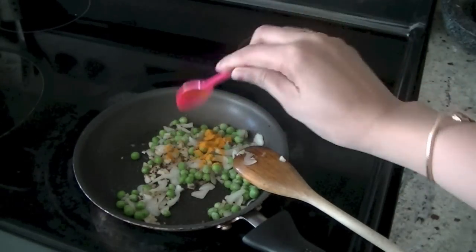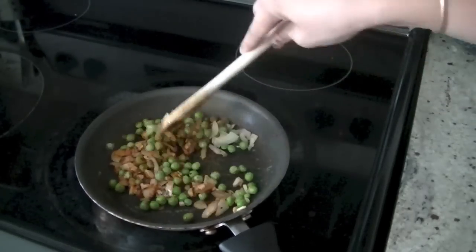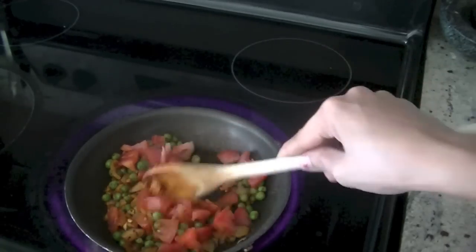After about a minute or two, add your salt — half a teaspoon — some turmeric, which is healthy, and red chili powder or paprika. Mix these ingredients well together and let them cook for two to three minutes, then add tomatoes.